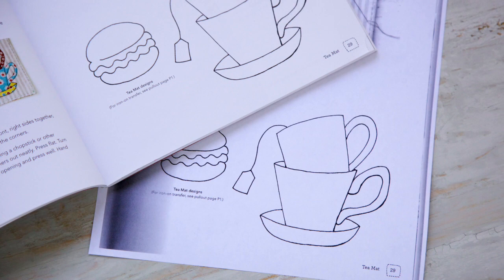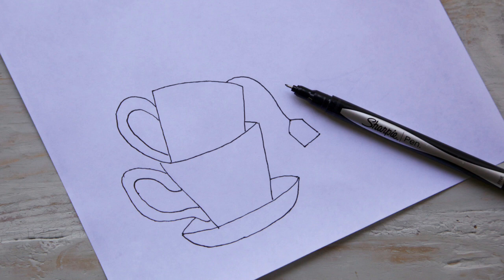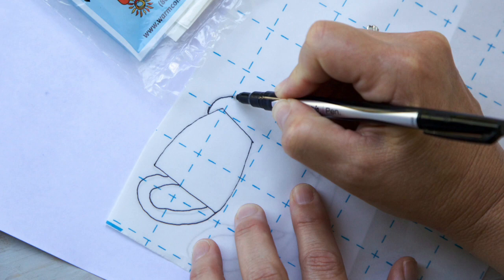First we need to reverse the design. One way to do this is to make a photocopy, then trace the design on the back side of the copy. Next, trace the reverse design onto double-sided fusible web, like Steam-A-Seam.